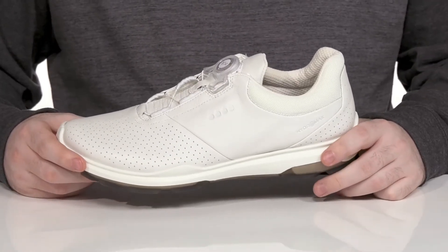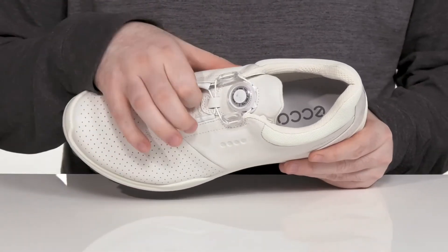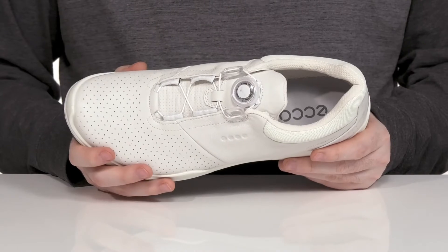It uses the HydroMax Waterproofing System, complete with Gore-Tex, to make sure you're always dry, with a gusseted tongue on the inside to keep out any debris.